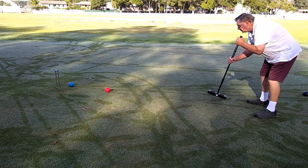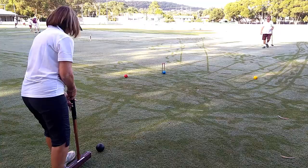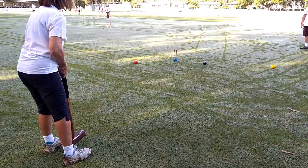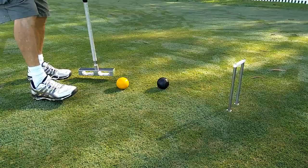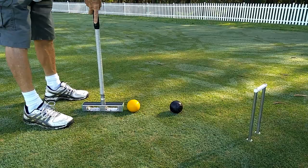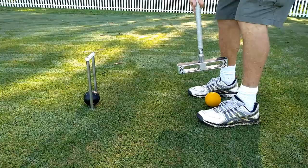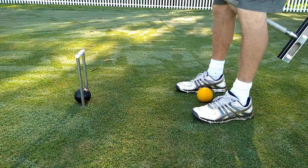Different playing techniques can be used, such as hitting an opponent ball away, promoting your partner ball to a better position, placing your ball so as to block or hinder your opponent, doing a stop or stun shot so your ball travels a short distance and your opponent's ball goes far away, or even striking the ball to make it jump over an opponent's ball.